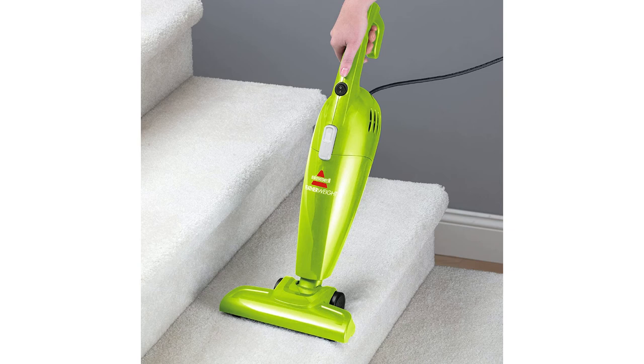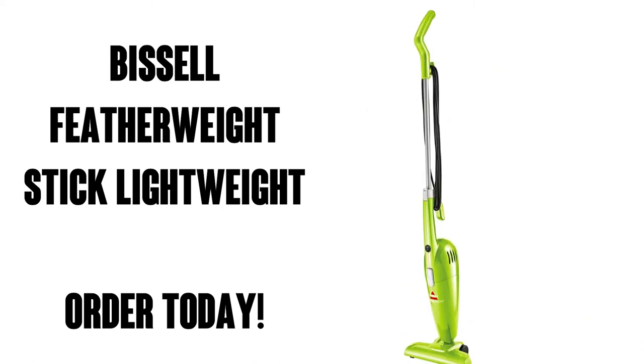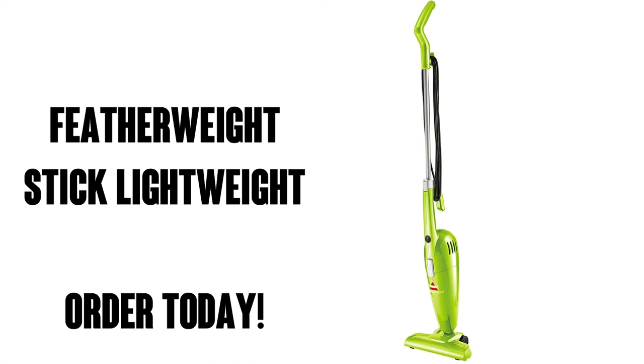Believe it or not, he vacuums up a lot while he's quote-unquote playing with it. I simply don't attach the longer handle while he uses it because it's the perfect length for him without it. What a great idea for this vacuum, and you can pick it up on Amazon Prime which means free shipping and free delivery, so you and your kids are gonna love it.